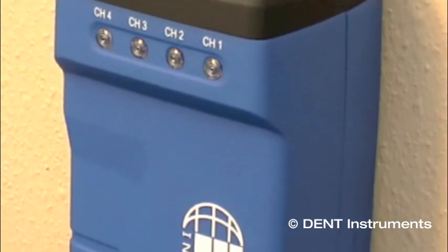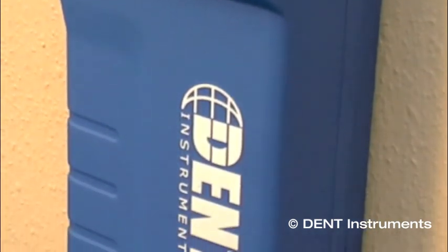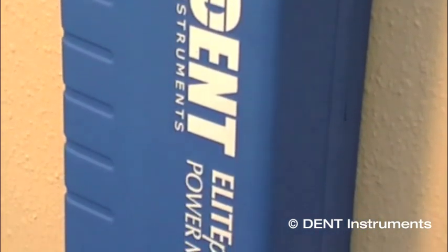The Elite Pro SP Power Meter from Dent Instruments is a complete solution for pinpointing and quantifying energy usage.